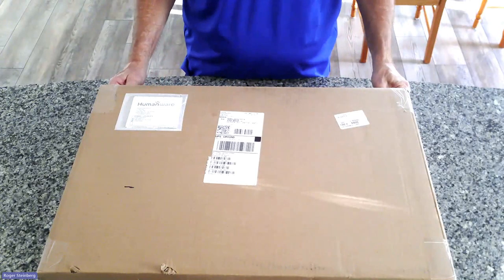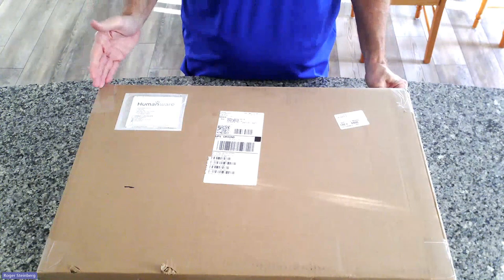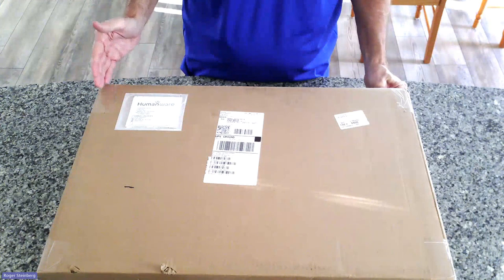Hello, this is Roger, Low Vision Product Manager here at HumanWare. In this video, I'm going to show you the contents of the box you will receive when you order a Prodigy for Windows all-in-one PC unit.